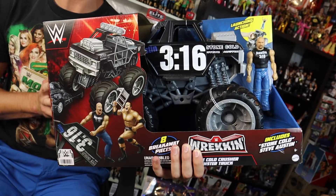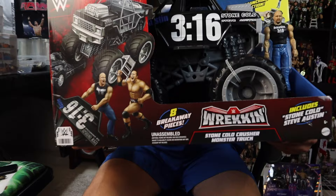What is going on guys, Brittle Live back with another video. Today we have a Walmart exclusive WWE monster truck — this is the Stone Cold Steve Austin Austin 316 monster truck. This version of the monster truck is exclusive to Walmart.